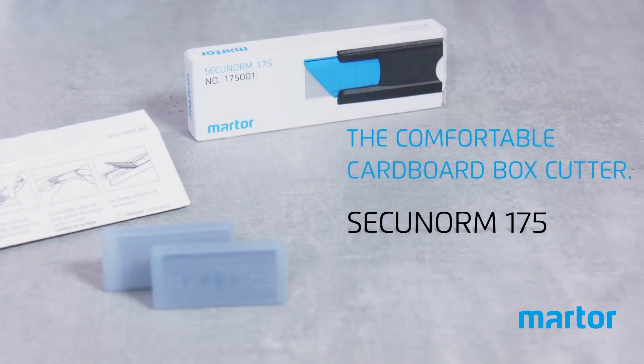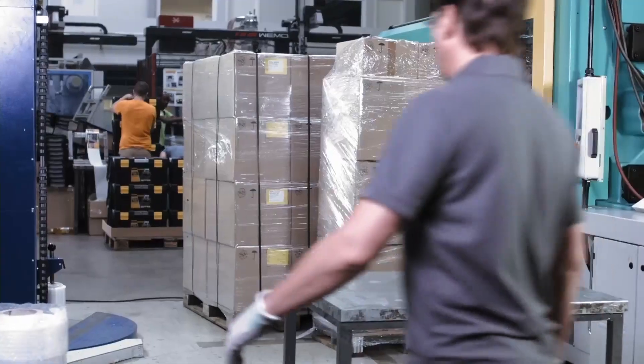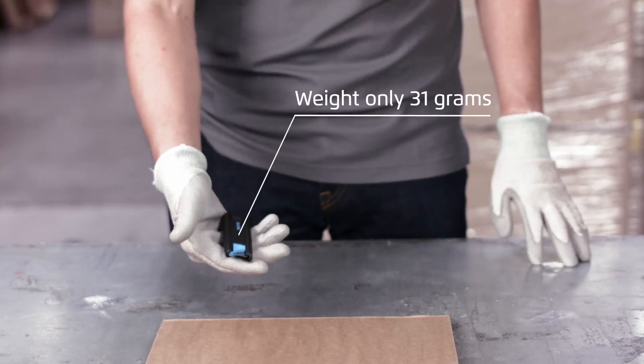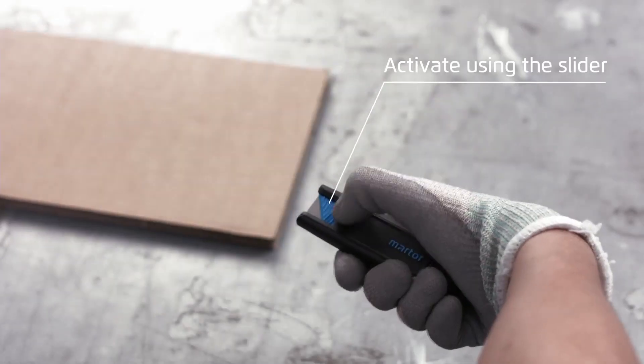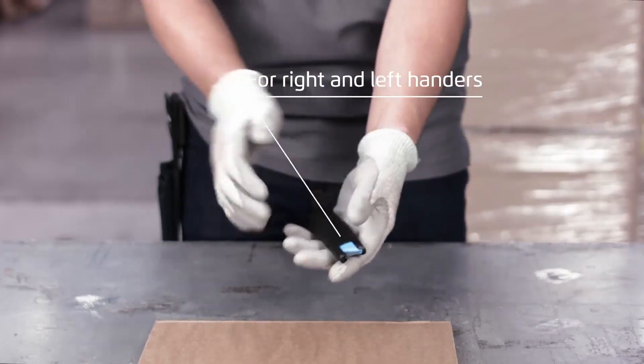The Secunorm 175 is an especially comfortable cardboard box opener from Martor. The safety knife is ideal also for a multitude of other materials. It weighs just 31 grams. The dual sided slider can be used by left or right handers.